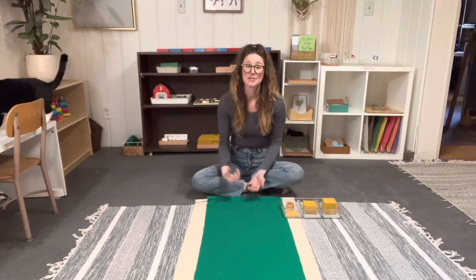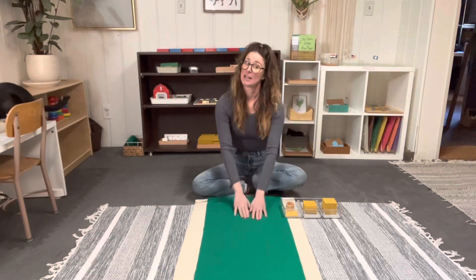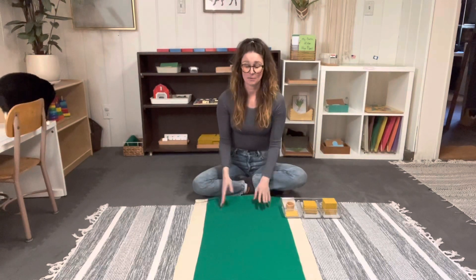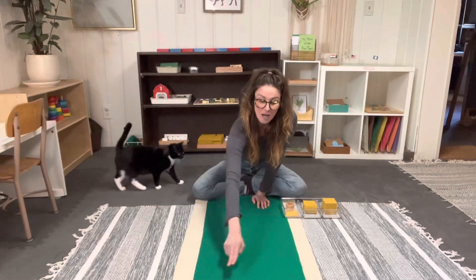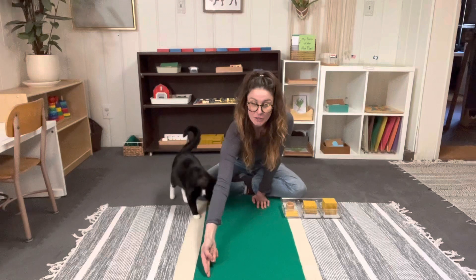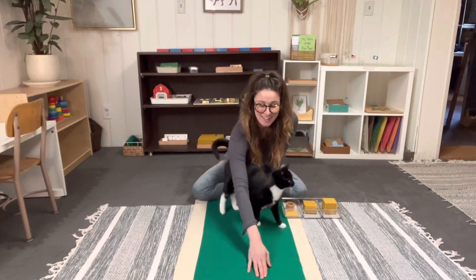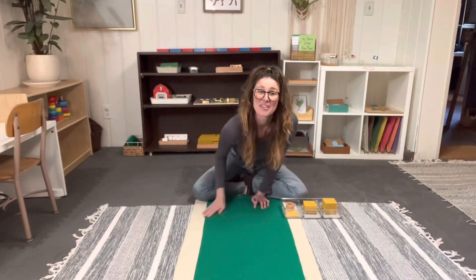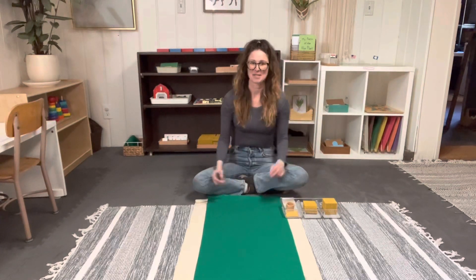It also shows how we get to build such large numbers. As you can see, I've got my green felt mat down here. Ideally, you would have a felt mat with a grid — on top it would have a U for units, a T for tens, an H for hundreds, and a TH for thousands. They would basically be a grid with lines running down the middle to keep them separated. Let's just use our imaginations and pretend that's what's happening right now.